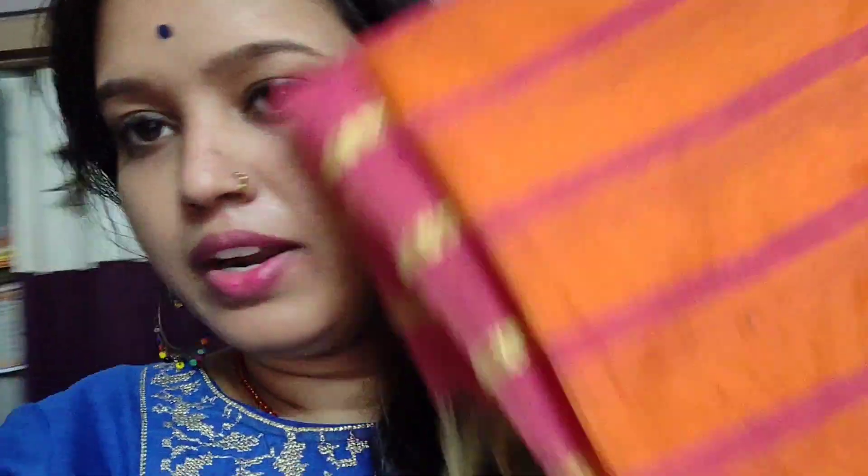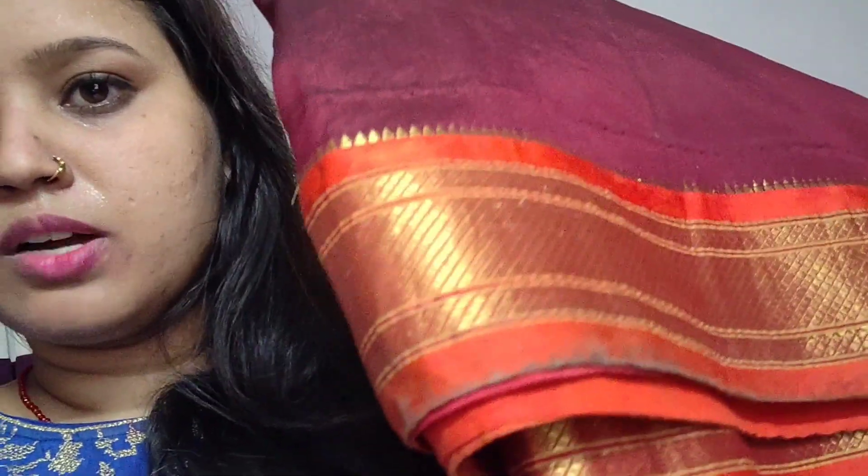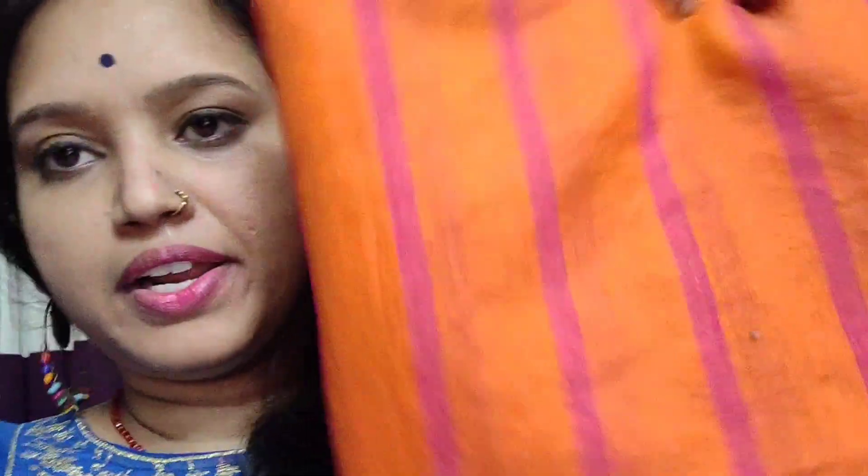Today I have taken a Sari and a Dupatta. Here I have taken a simple cotton Dupatta. And I have taken a silk Sari — the Bordatta. I have taken orange and pink as contrasting colors, so you can wear one color of Sari and match it with a different color Dupatta. You can mix and match whichever colors you like.